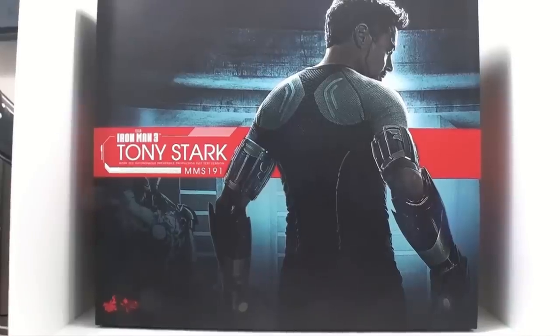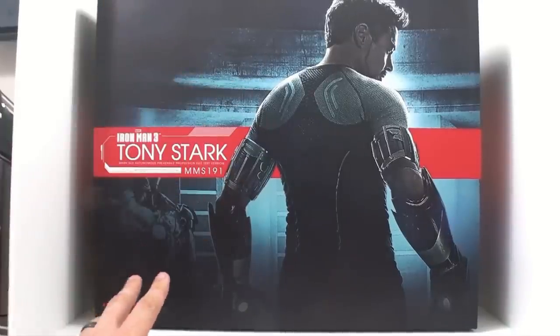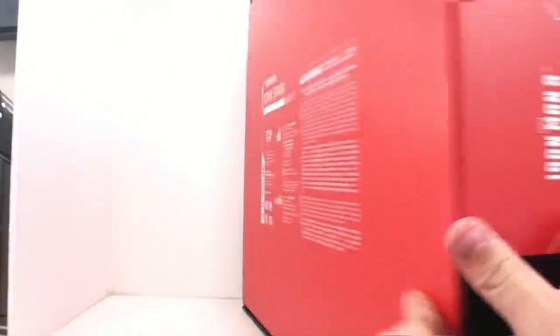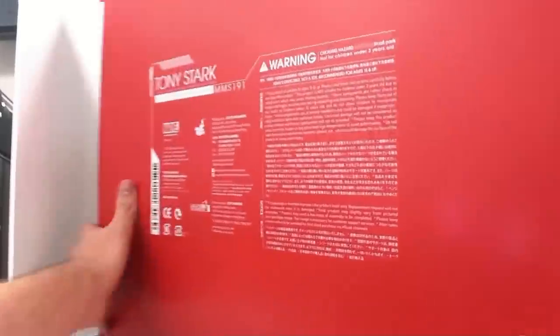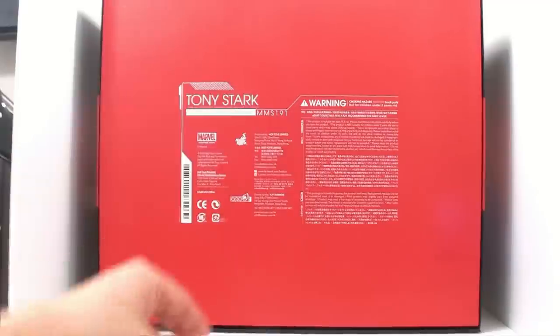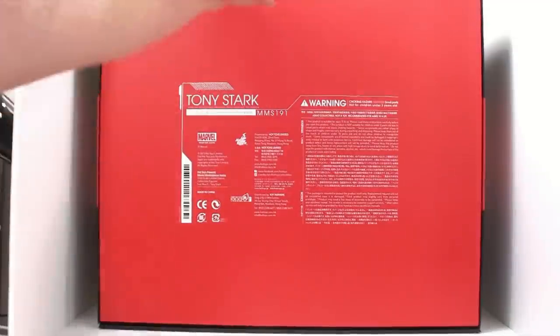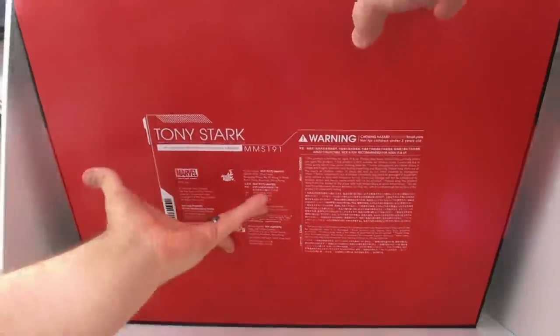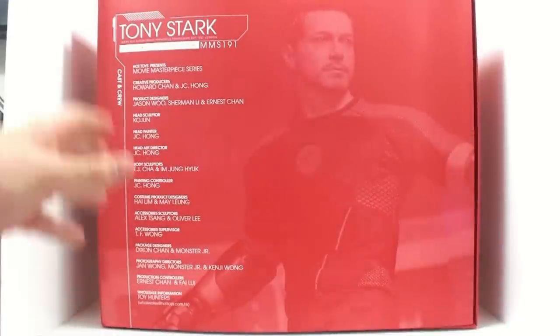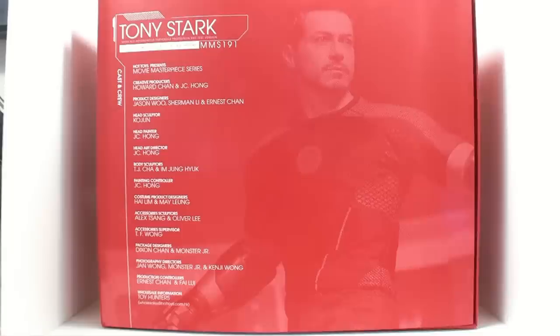As you can see, this box is huge — much like the same scale that we got with the Avengers Hulk figure. It's also very heavy because it's got the stand. Around the back you have a whole bunch of credits, the warning, choking hazard, everything. Bringing it down, it comes all the way down and then it lifts off the top. When you get it off, you have another list of cast and crew: the creative producers, product designers, sculptors, things of that nature.